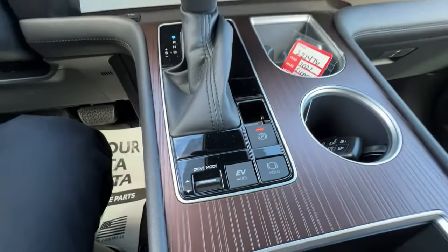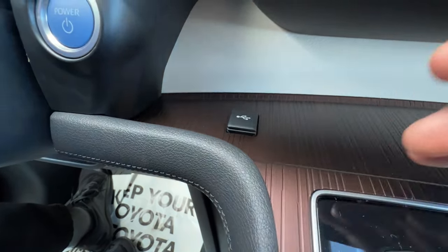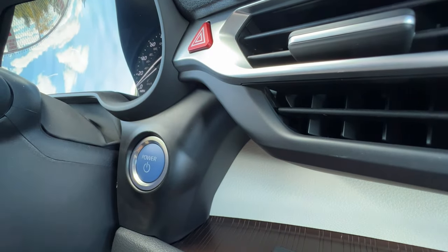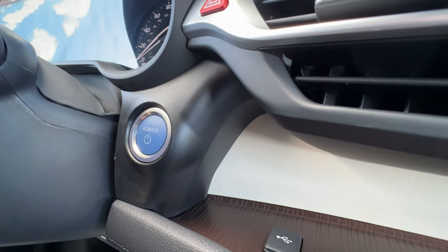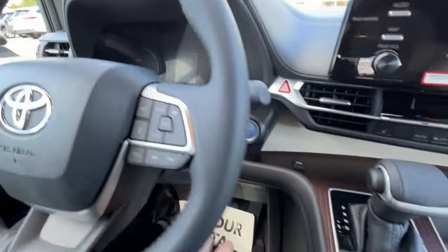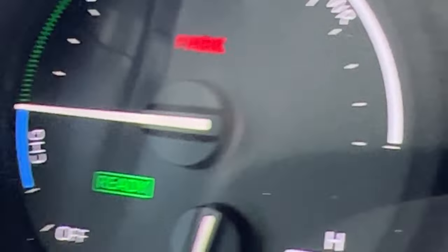A couple more buttons by the shifter: another USB plug, a little flip door that operates Apple CarPlay and Android Auto, the power button, and the hazards. Hazards are great for communicating with other drivers — if you're slowing down fast, use them. For the power button, to turn the van off you don't need your foot on the brake — you can just turn it off and the gauges go dark and give you a summary. To start the vehicle, you do have to hit the brake and push the push-start button, but you just give it a push — no need to hold it.